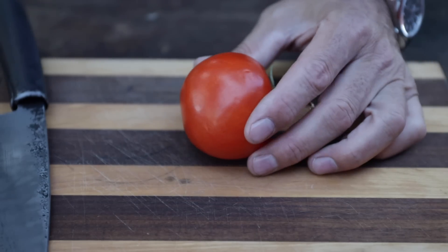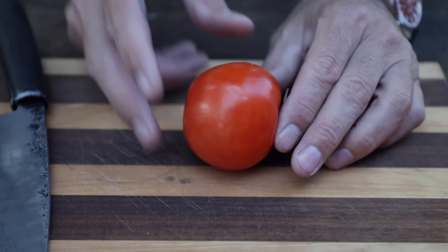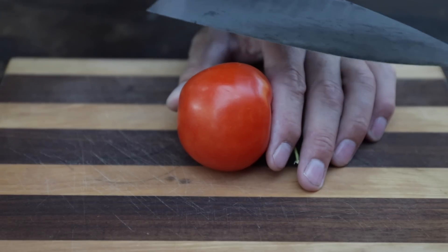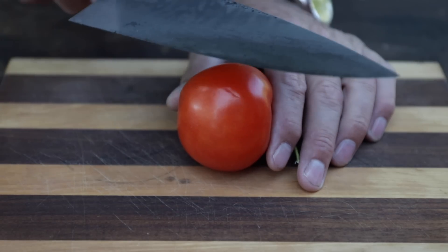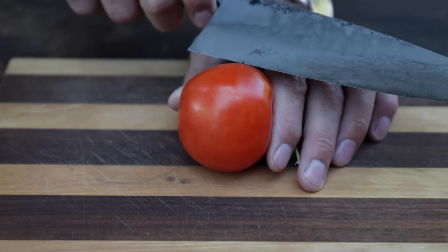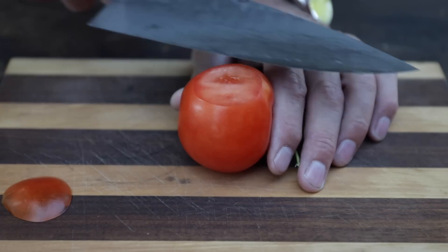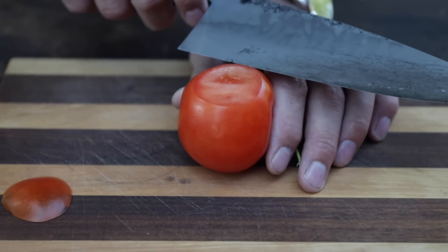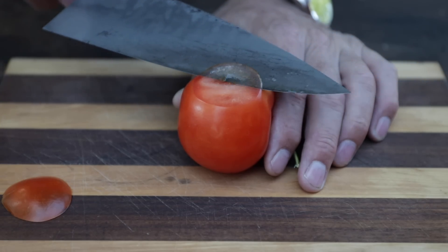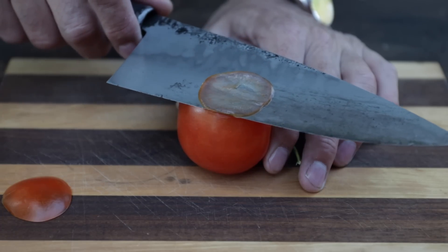Let me show you how sharp this thing is. What I've got here is basically an overripe tomato, so it's very soft. A tomato will tell you exactly how sharp a knife is. It actually gives me the willies. I'm so careful with it because if you just touch yourself, it would just lay you to the bone. But look at that — a wafer-thin, transparent slice of that tomato. Look at that.